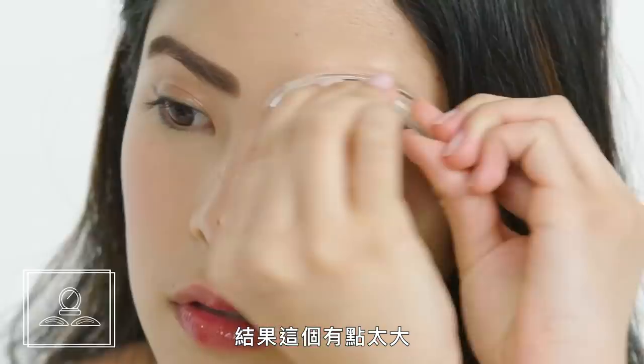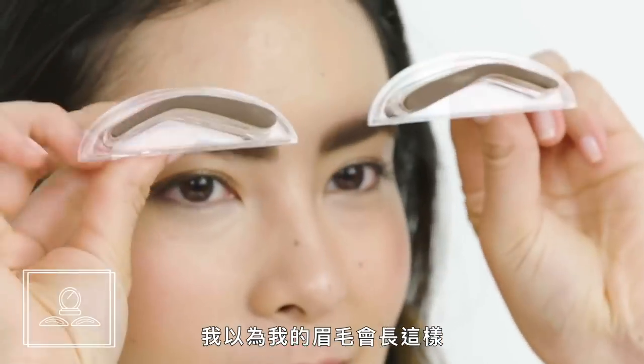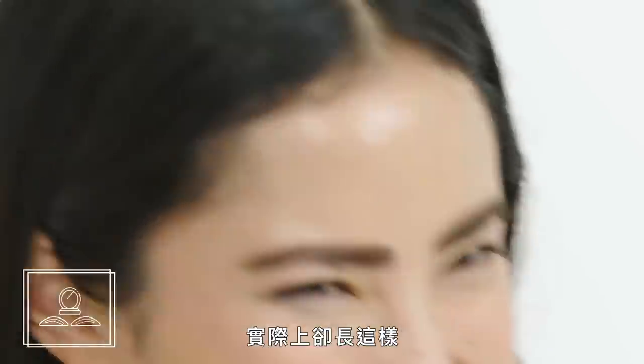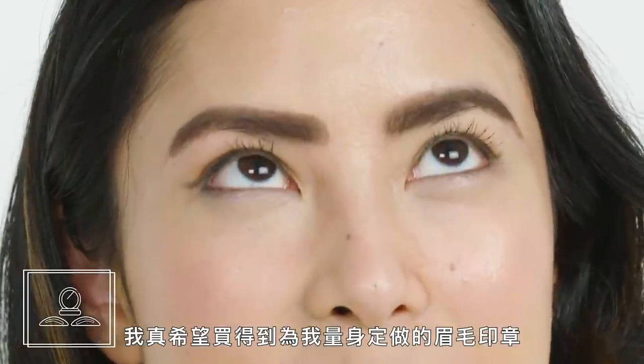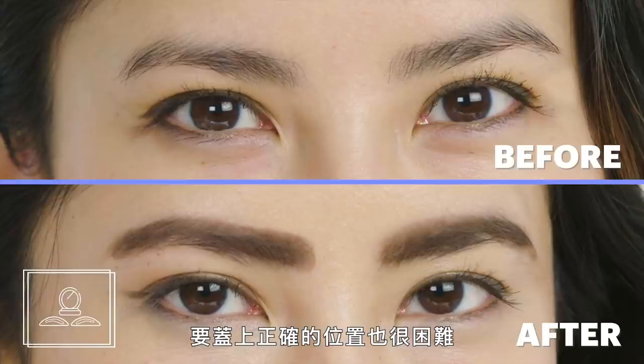Ultimately these were a little too big, but they were the closest I could find. Here's what I thought my brows would look like — here's what they actually look like. I really wish I could get a set of brow stamps custom fit to my brows because it was so fast. Even if they fit perfectly, it's still a challenge to get the placement just right.